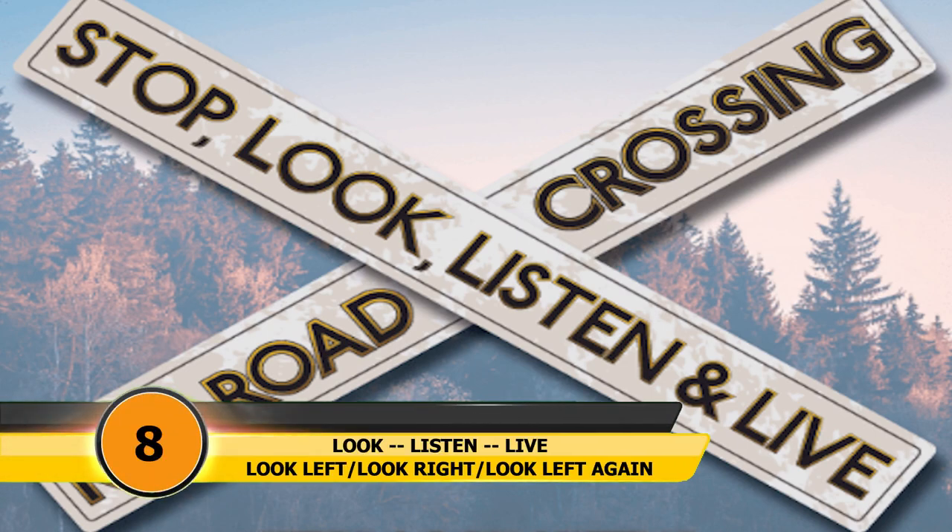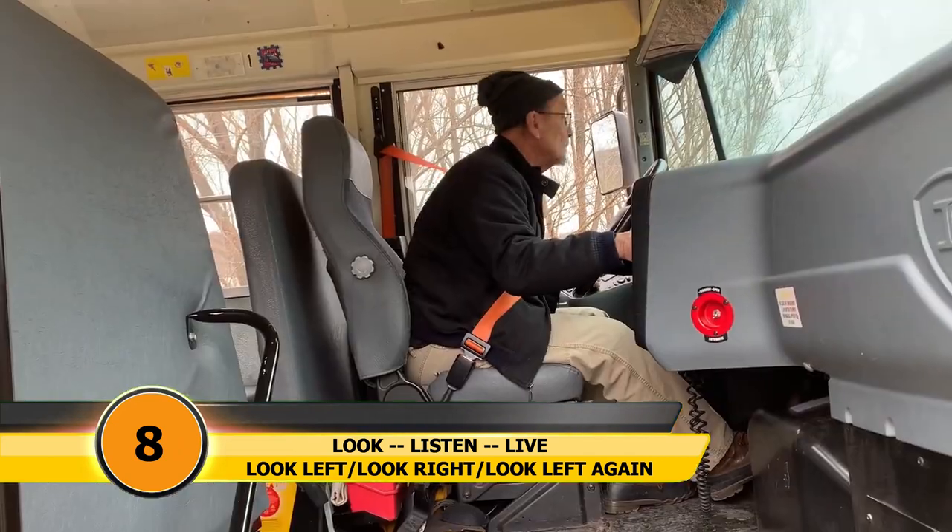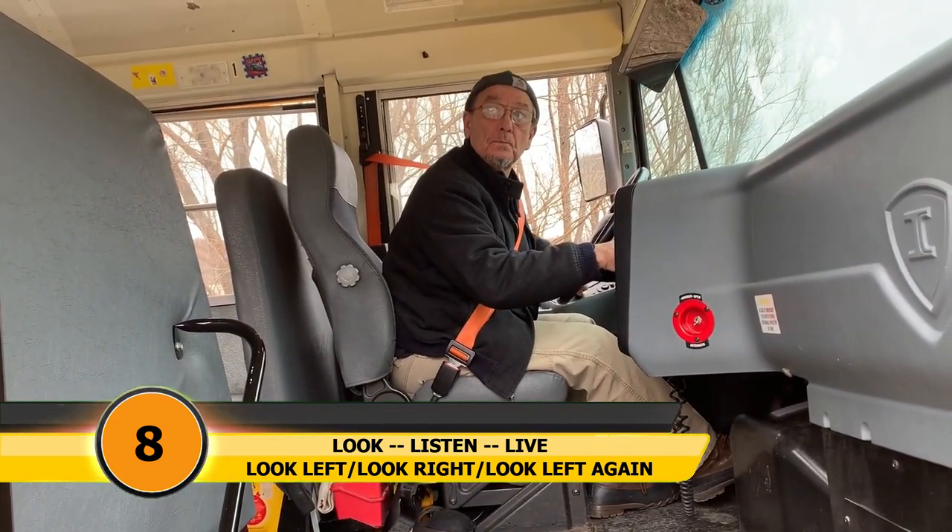Step eight: look, listen, and live. Look left, right, and then left again.